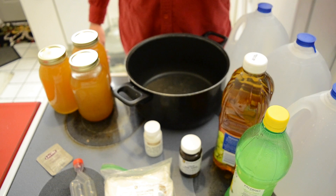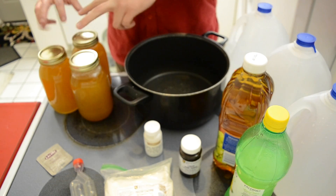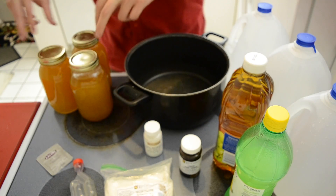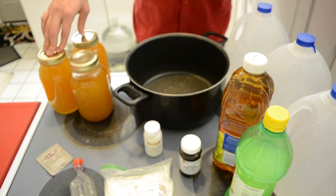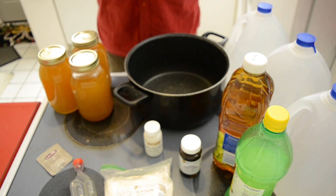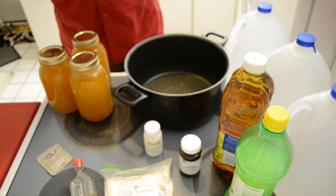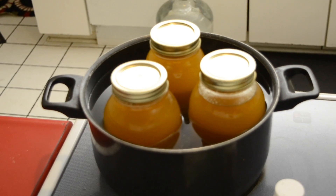I'm using Lalvin 71B-1122 yeast, which matures faster so it'll be ready around summertime. I have six pints of honey from my connect down in Wilmington, North Carolina. Technically you should use three pints per gallon, but the extra sugar in here will bring it to about ten to twelve percent — the normal recipe yields higher alcohol, which can cause some trouble, or sometimes you have a good time at a party.